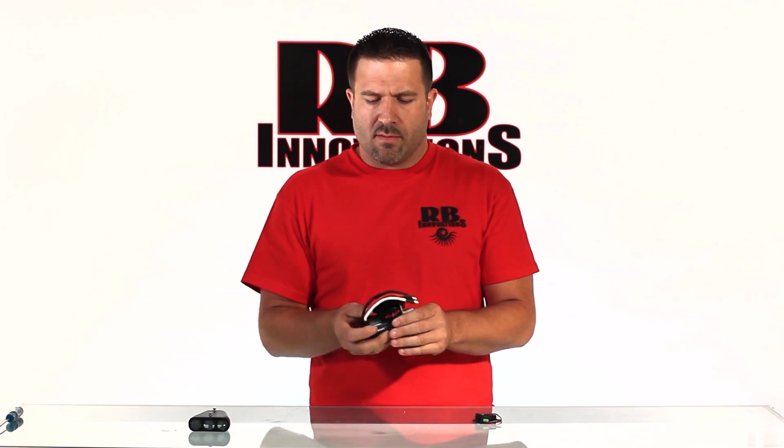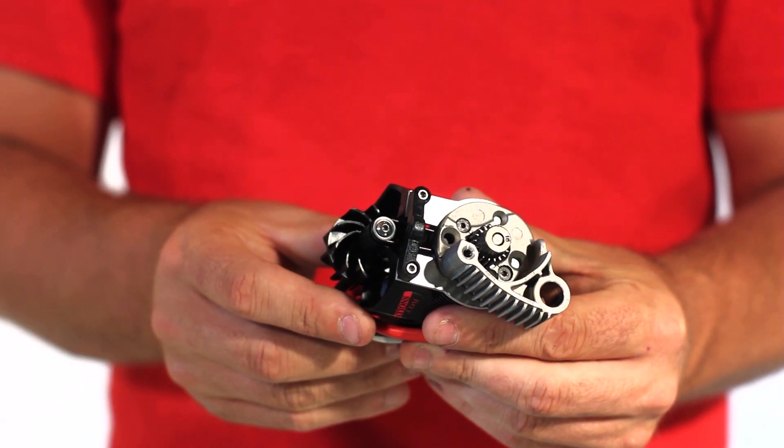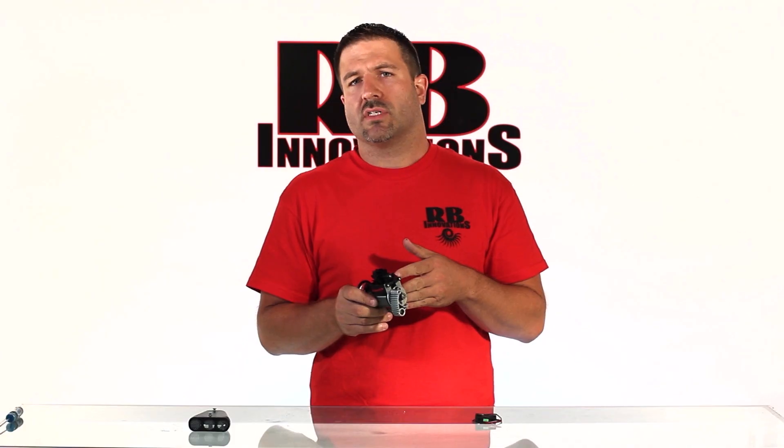As everybody knows, the electric fans they have are just for computers and standard electronics — not really made for the durability environment we're going to run them in outside with the RC. That's why we've developed the blower fan, and this is a belt-driven twin turbo fan that cools brushless motors.